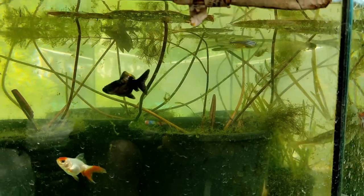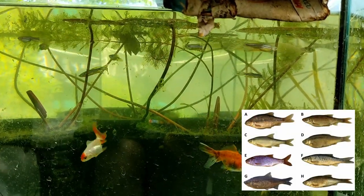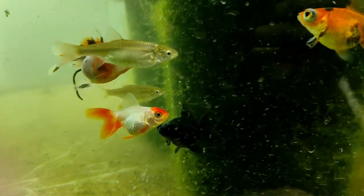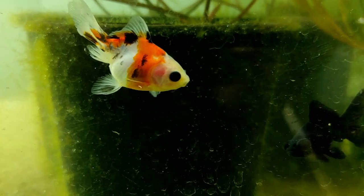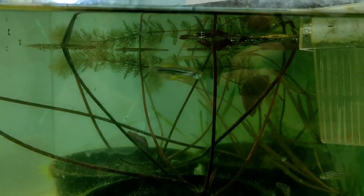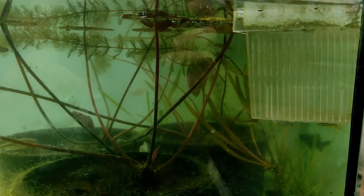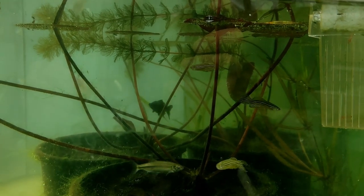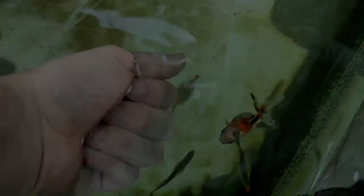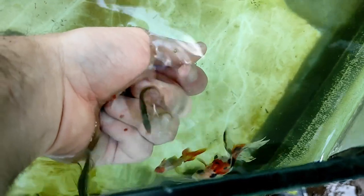Vasca da 300 litri con danio rerio, qualche avannotto di Rutilus SP e pesci rossi — due ore di fiamma, un blackmoor e un telescopio, tutti in accrescimento. I danio rerio sono subtropicali, quindi acqua fresca: 18-20 gradi sono il top. In estate se fa più caldo non è un problema grave. Per la convivenza con i pesci rossi, i danio avrebbero bisogno di acqua più movimentata, quindi li sposterò presto in laghetto; per ora li ho qui perché li ho dovuti riprodurre più volte.